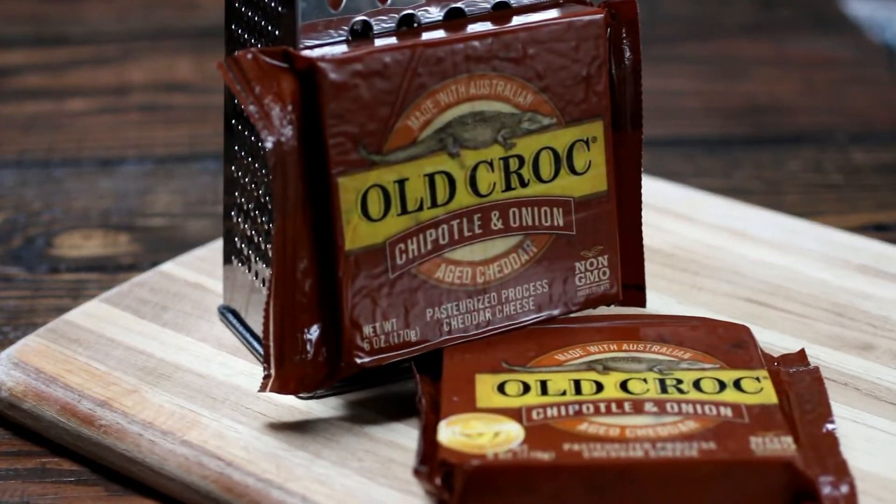We've got a brand new recipe with Old Croc cheese today — carnitas mac and cheese, just like the carnitas burrito you get at your favorite burrito shop. It's aged cheddar from Australia, a cheese that bites back. We've got chipotle and onion flavor that's going to make your mac and cheese sing. I'm going to show you how to make this two different ways: one in a bowl and the other in a burrito. Step one is to make a cheese sauce, so I'm going to jump right on that.